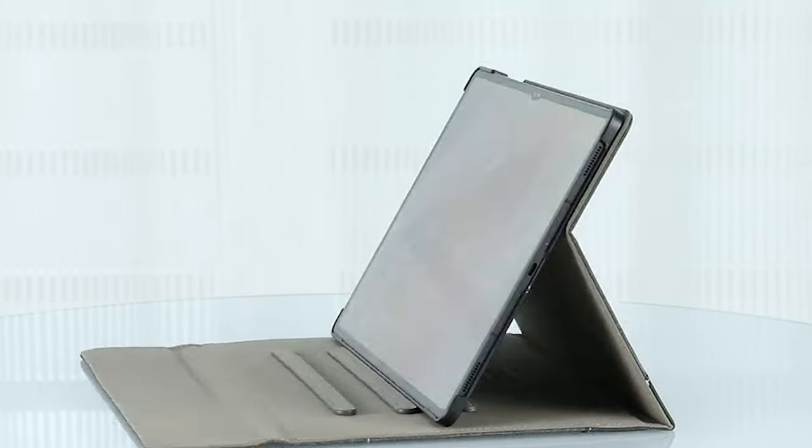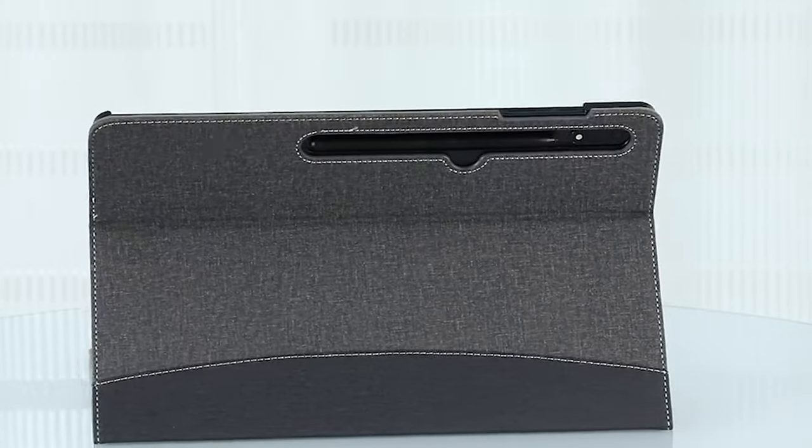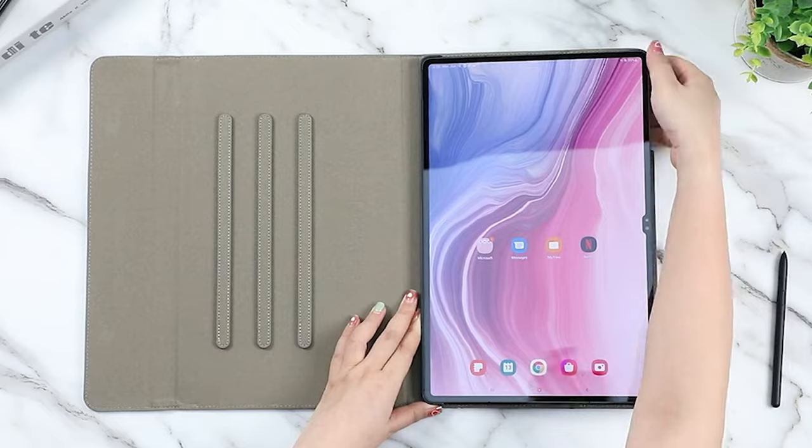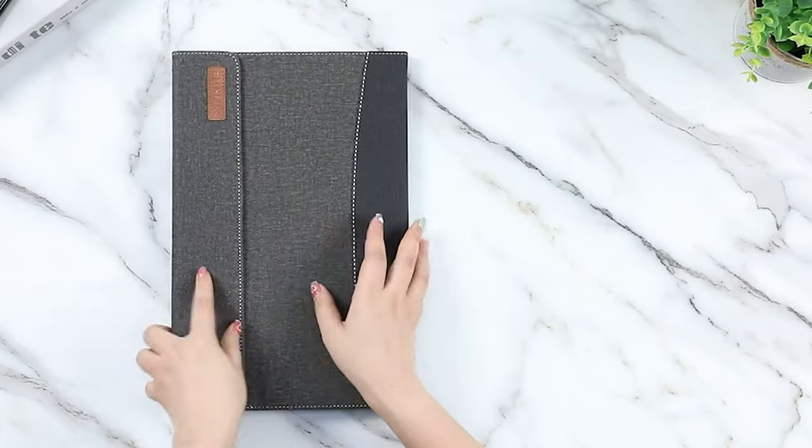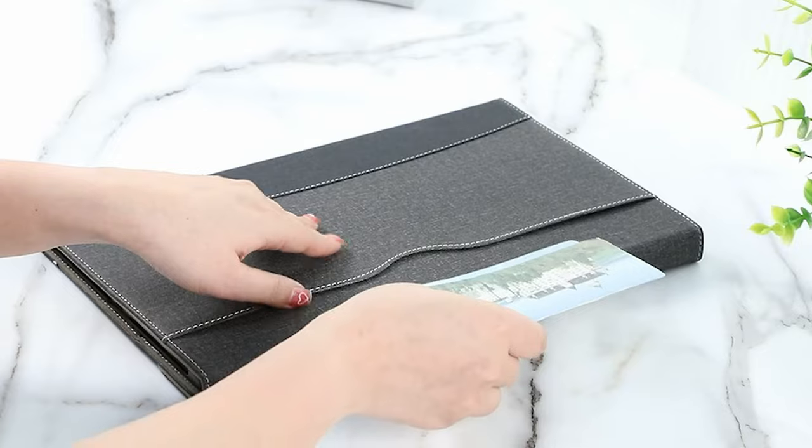The Samsung Galaxy Tab S10 Ultra is a powerhouse tablet, boasting cutting-edge features and a sleek design. However, like any premium device, it's essential to protect it from everyday wear and tear.